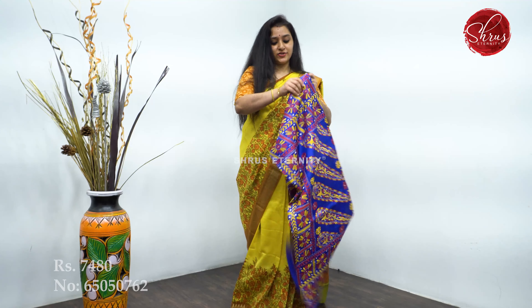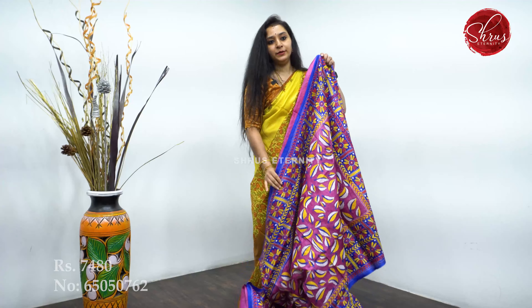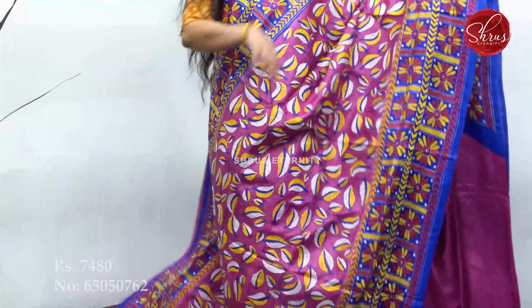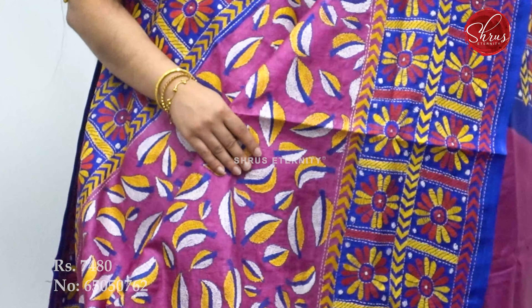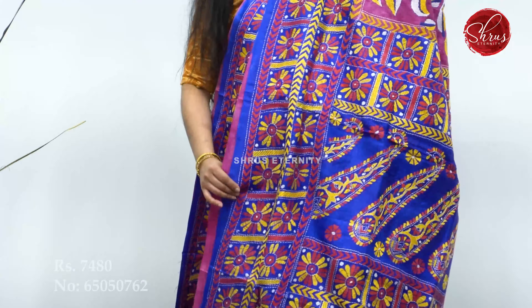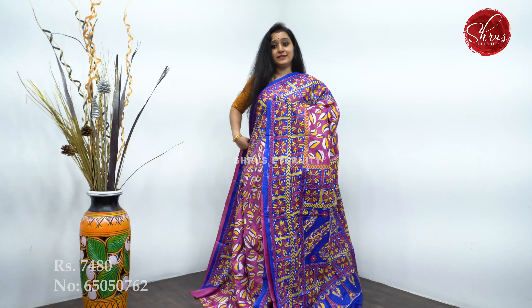Moving on to the next range — these are dyed Kantha work sarees, priced at 7,480. This one has very intricate designs all over the body — a nice rani pink with blue combination. Beautiful checkered borders on either sides of the saree, and very pretty leaf-patterned Kantha work all over the body. It comes with a blue and pink combination in the pallu with very pretty paisleys, and a plain magenta pink color blouse. Priced at 7,480.